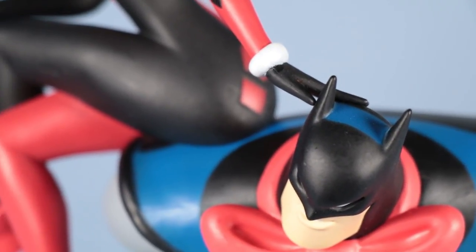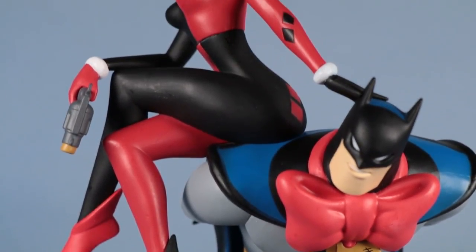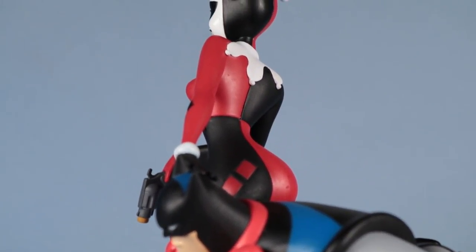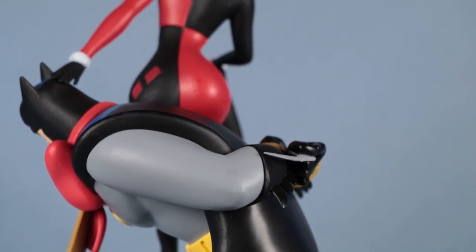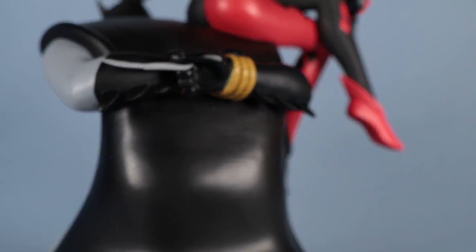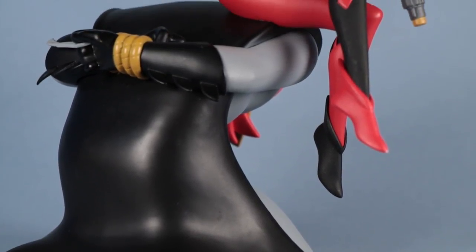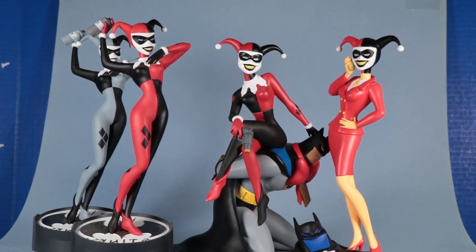I like how Harley is kind of giving Batman a hard time here. Just the looks. Another thing that stands out about this statue is the sculpture on Harley. I really like the curves and her pose — a lot of curves in her pose. I like these crossed legs, the S shapes in her back, and the triangles formed by her crossed legs.